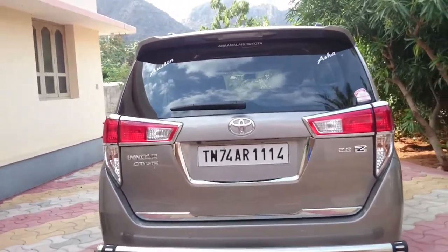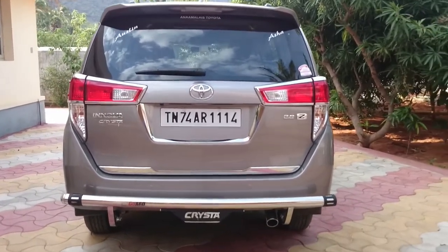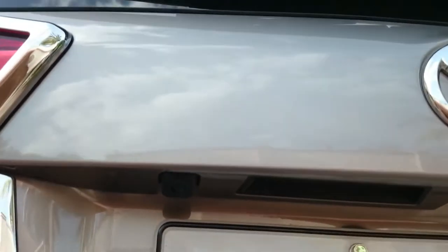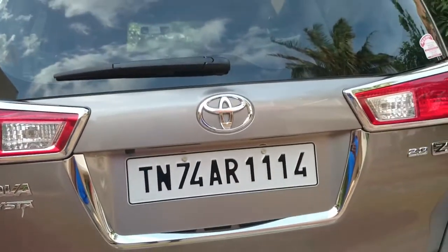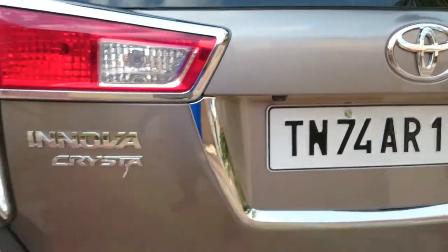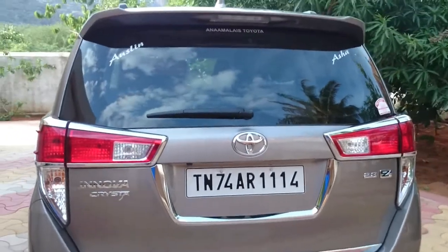The L-shaped tail lamp cluster looks cool. At the rear there's a rear wiper with washer. There's also a rear-view camera with sensors. The camera gives a wide view of the car and also offers a tilt function — you can tilt the view here and there.